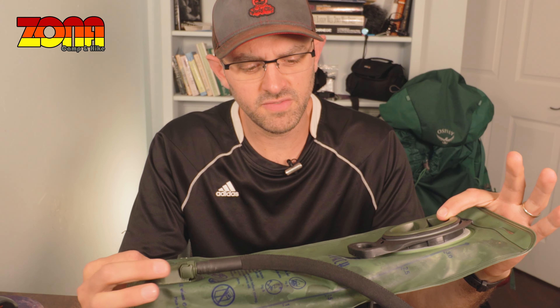Hey guys, it's Brian from Zona Camp and Hike, and today I'm going to talk about something that's been bugging me a lot lately — these water bladders. I've had enough of these. They fail on me all the time. Maybe I'm doing something wrong, but I'm probably just buying the cheap ones. I've seen the expensive ones go bad as well. I've been lucky enough that I tested these out before I've gone on my hikes, and they failed before I took them out on the trail. What's going to happen if I'm out in the middle of the desert or in a place without water, and it's hot out, and my water bladder fails?